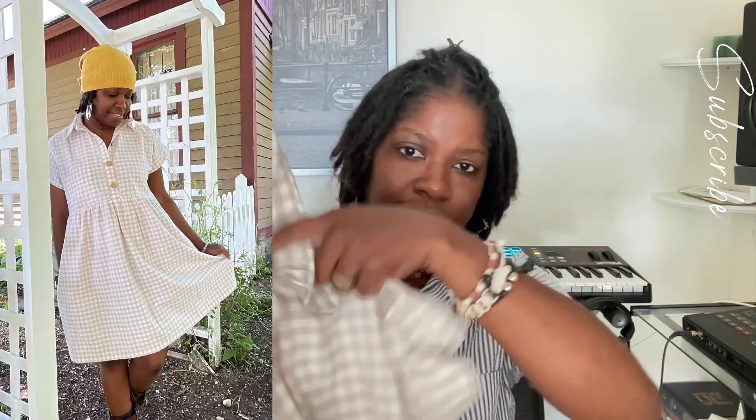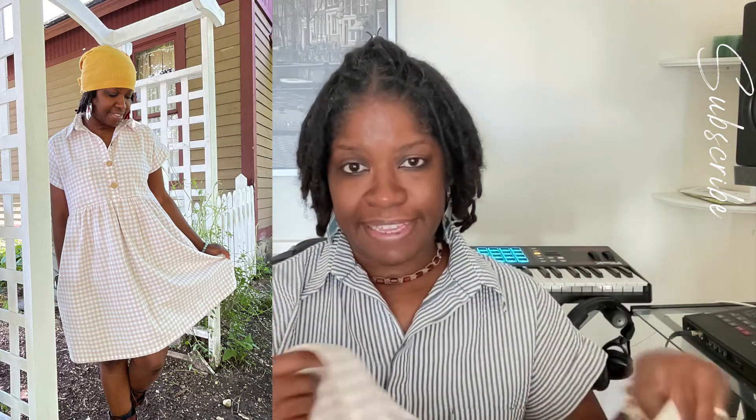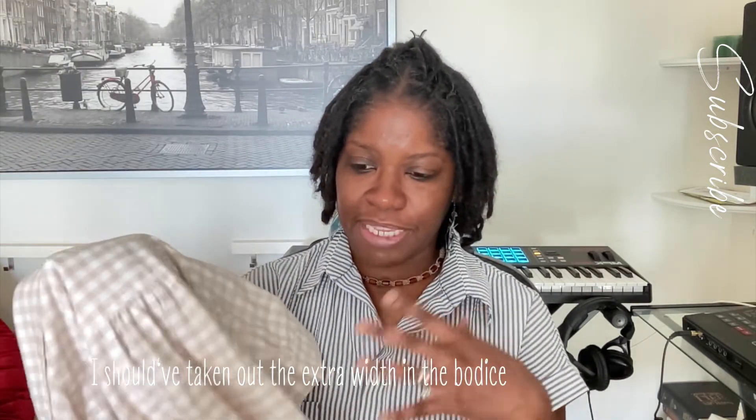This one is also a Kelly shirt dress but with a gathered skirt, in a white and tan gingham cotton from Hobby Lobby. I did use the burrito method for the top, but I shouldn't have done the gathers in the back because it just makes it look really big, especially combined with the gathered skirt. But it's okay — it has pockets, a basic hem at the bottom, and these little wooden buttons.